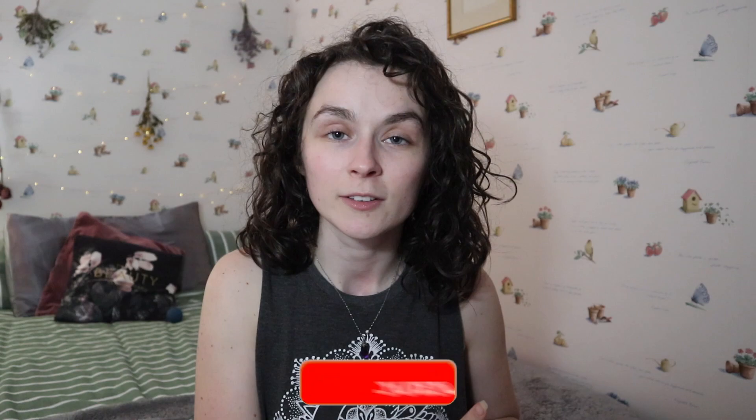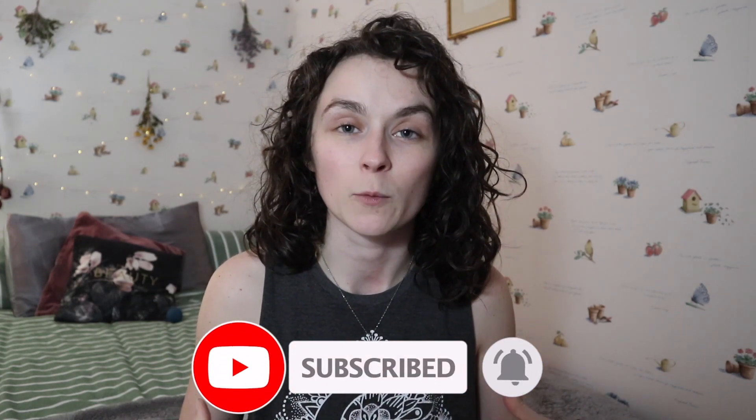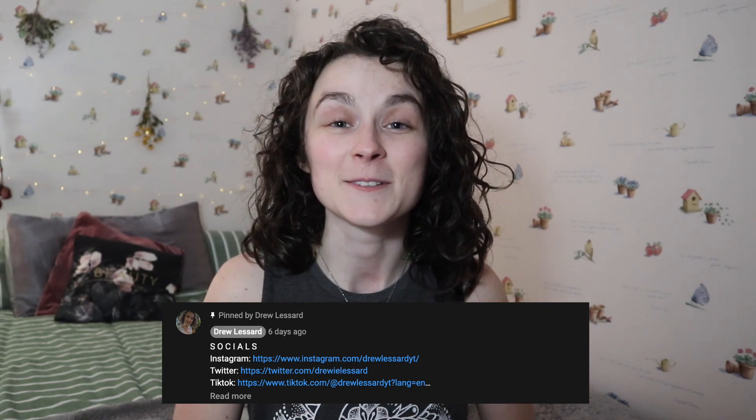That is my split stretching challenge — I hope you guys enjoyed. Please be sure to give the video a big thumbs up if you did, because it really does support my channel, as well as hitting the subscribe button and the notification bell to be notified about future videos. Be sure to also follow me on all of my social media — they're always the pinned comment in the comments. I will see you guys next time.